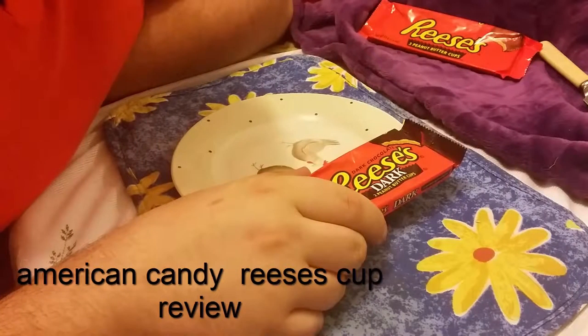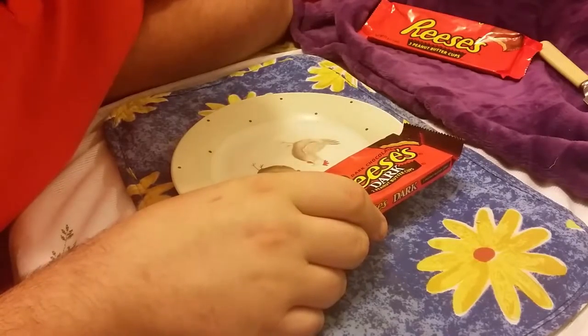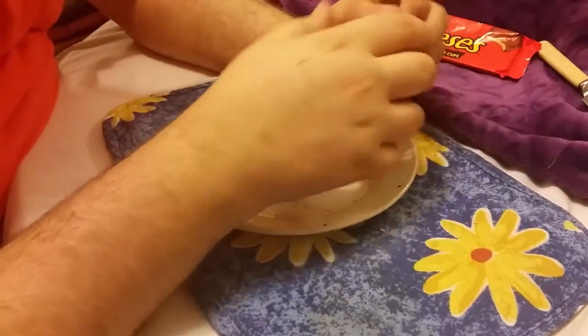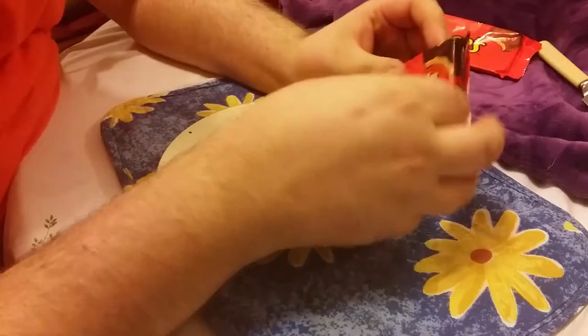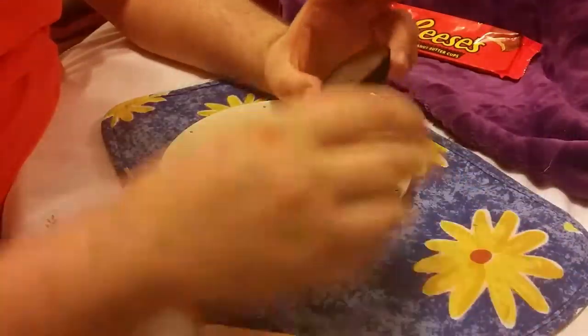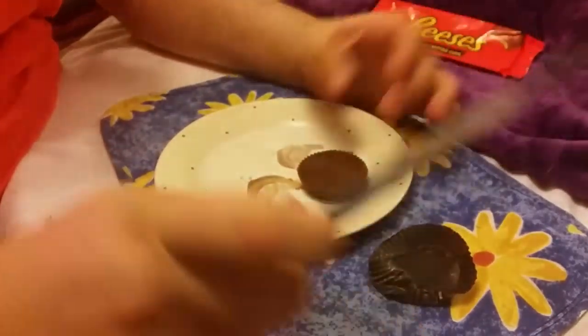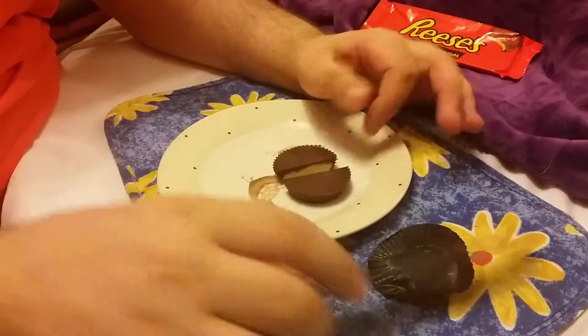Hello YouTube! Today on American Candies I'm bringing you Reese's cups — dark chocolate and milk chocolate. This was from our new American shop, from a cup thing where you get like 5 things per pound. We haven't tried Reese's cups before. I know it's just chocolate and peanuts, but this is dark chocolate — it should be nice because dark chocolate and salty things go nice together.